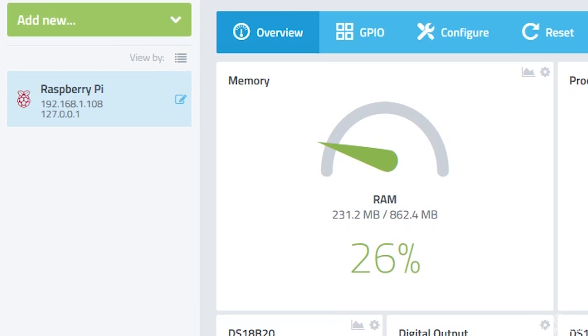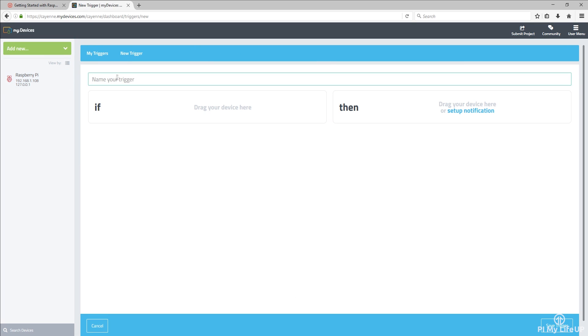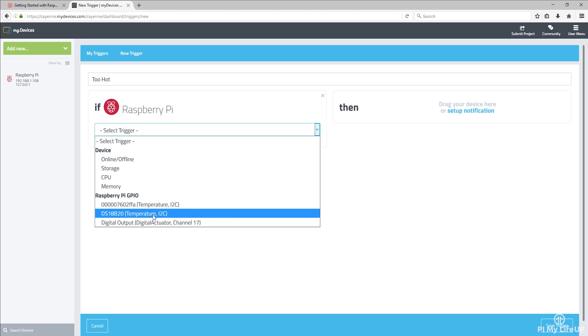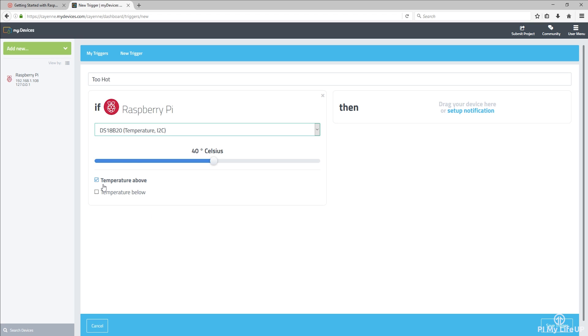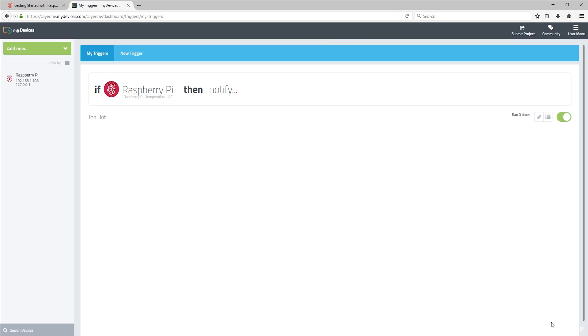Go to Add New in the upper left corner of the dashboard. Select Trigger from the drop-down box. First name your trigger — I will call mine 'too hot.' Now drag and drop your Raspberry Pi from the far left side into the If box. Underneath this, select the temperature sensor and have the checkbox next to 'temperature above' selected. If the device options don't display, then simply refresh the page. Now in the Then box, select Notification and add an email or your phone number for a text message. You can also add both. Make sure you tick the checkboxes as well. Now click Save Trigger. It should now be saved and will send you an alert whenever the temperature sensor is over 40 degrees Celsius.